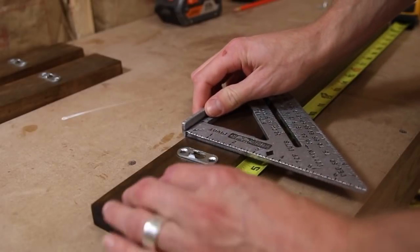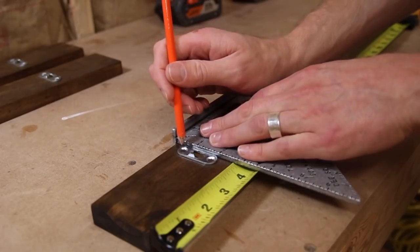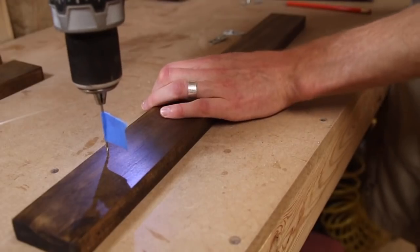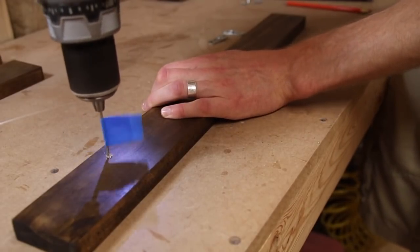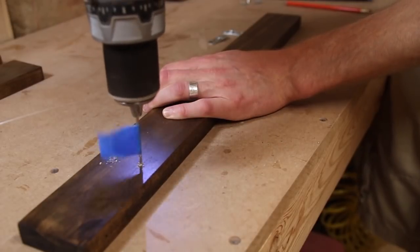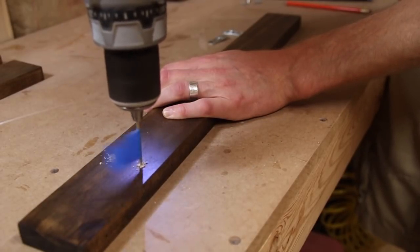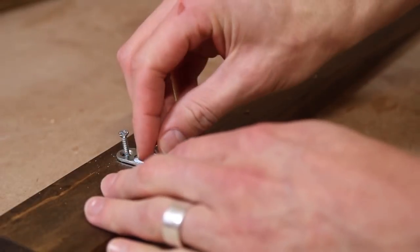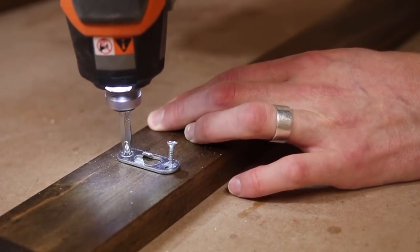Next I added a couple of keyhole hangers on the backs of these boards so I could hang them on the wall. These are really easy to install — you just find the middle of the board, drill a small pilot hole, and then attach them to the back. I have a link in the description below if you're interested, and I've used them for multiple projects in the past and they work great.